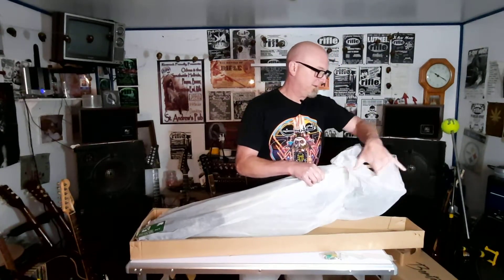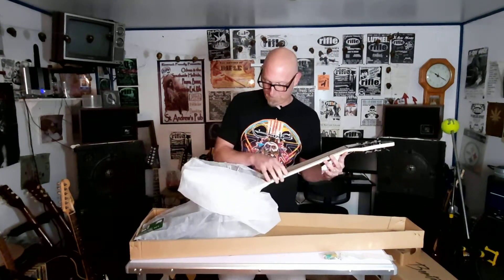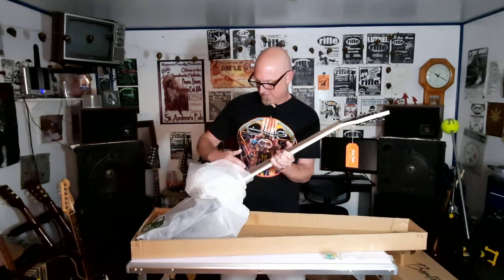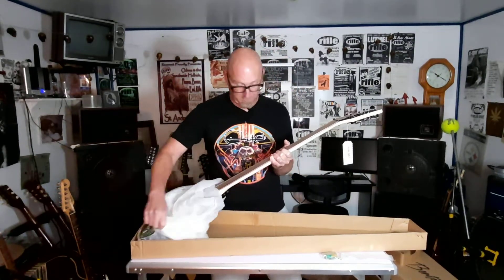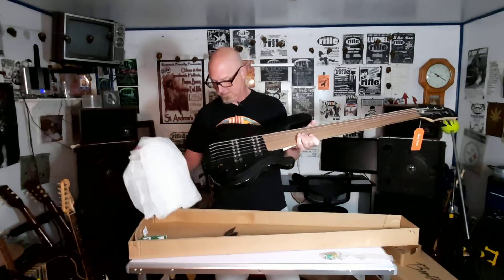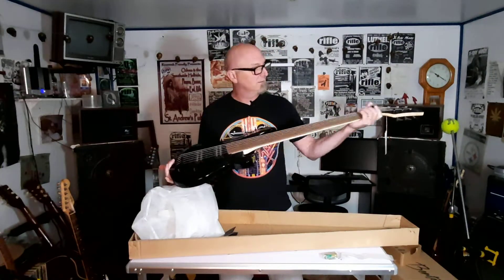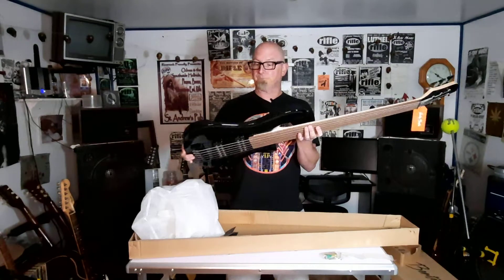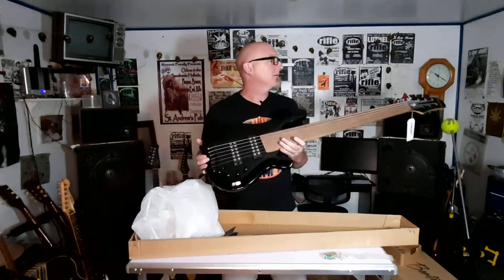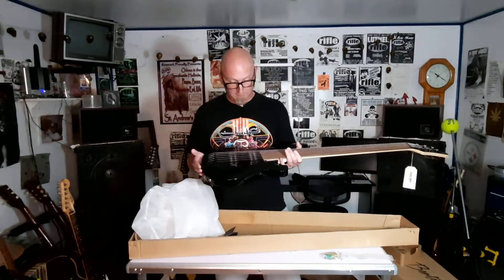This is looking nice. It gets very good reviews. So far, just by barely looking at it, I can tell you it looks nicer than I expected. Not that I expected it to look bad, but look at this beast. So, this is Harley Benton — six string fretless bass. I will be 100% honest: I have never played a fretless bass, let alone a six string. I don't even know if I can. We will find out.